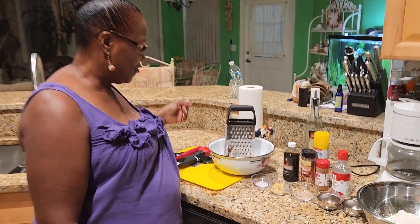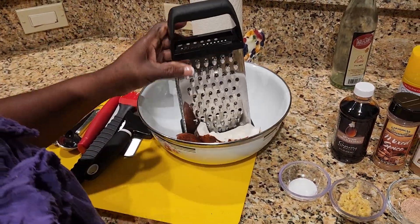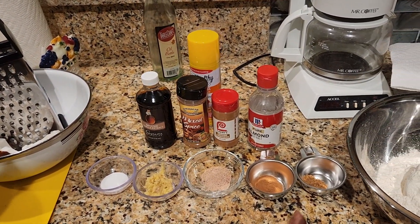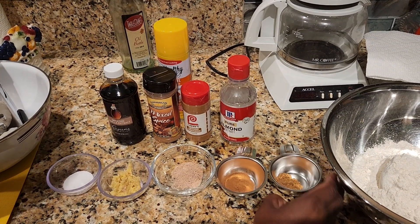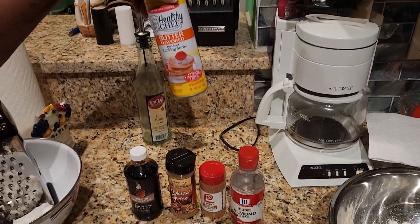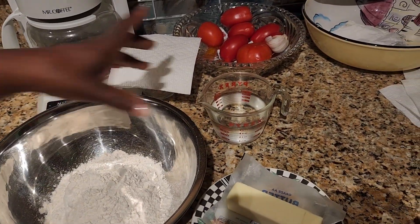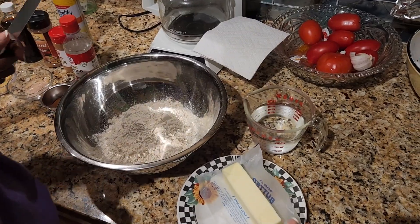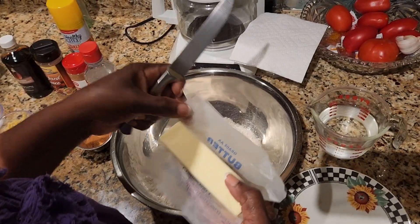So tell me what are the ingredients. I have a coconut here — I already broke it, I'm gonna grate it — salt, some ginger, some nutmeg, some mixed spice, some cinnamon, vanilla, almond, and this is to grease my pan. I have flour, butter, and ice water to make the dough.